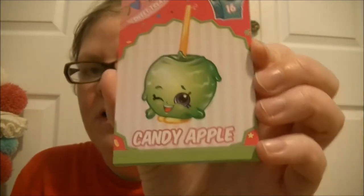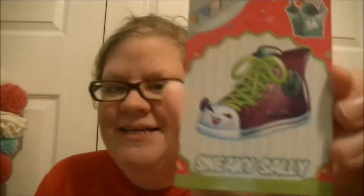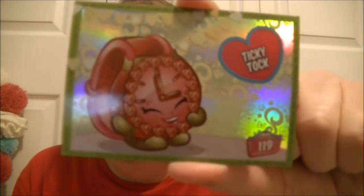Cool. Alright, last one for the day. Garlic Rose. Candy Apple. Yummy Gum. Teeny TV. Free Freshers. Sneaky Sally. Ticky Tock — that one is super cool.